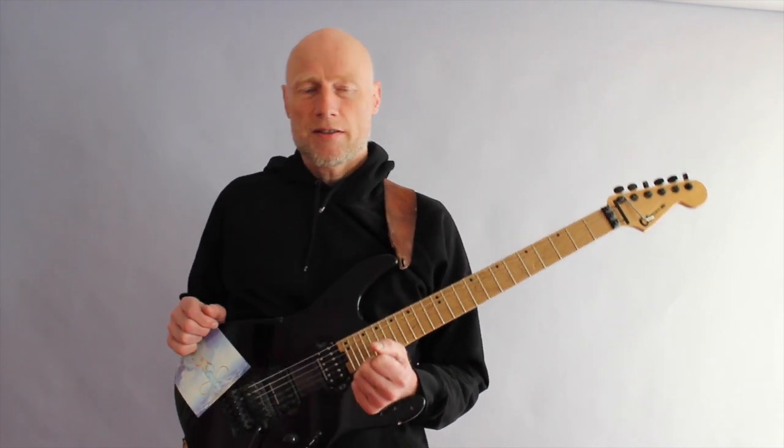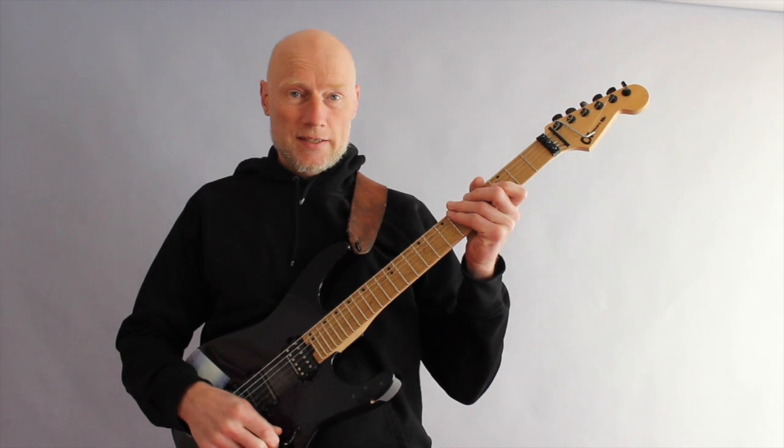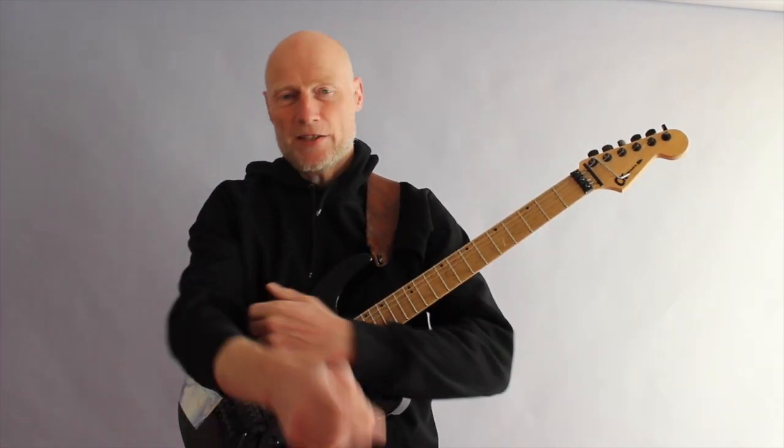It's minor with the seventh as well — the raised seventh of the harmonic minor scale — where you have some multi-finger tapping.